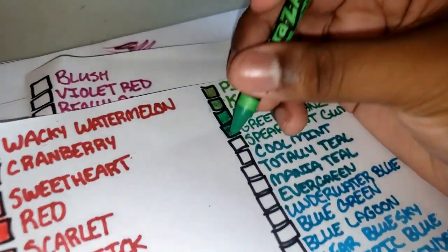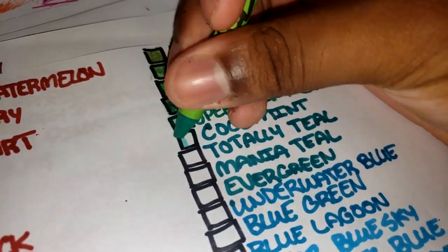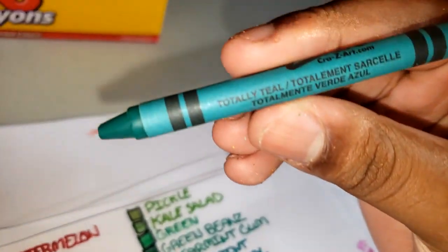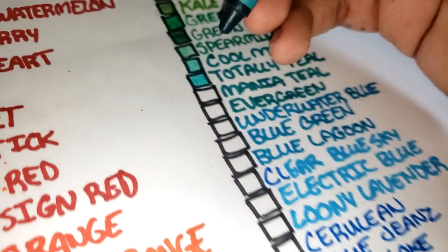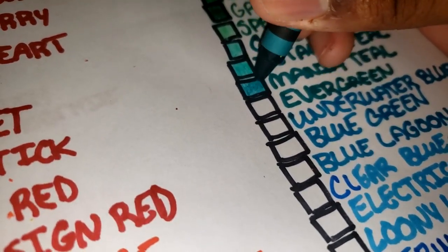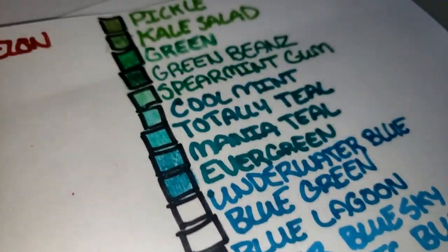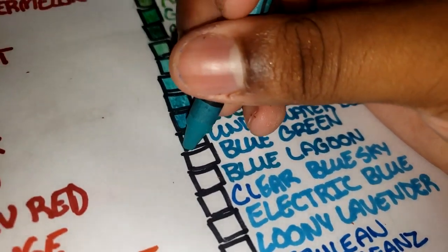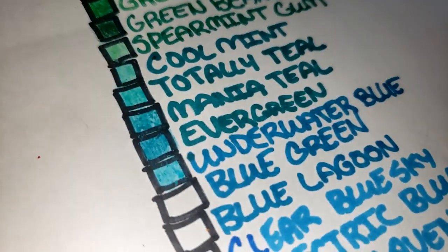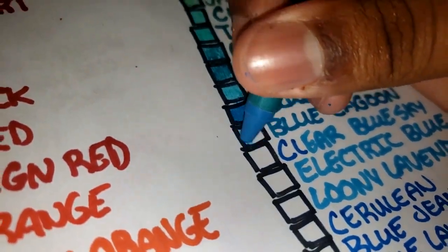Spearmint gum is like the sea green on the back. Cool mint — totally teal is like a darker gold-ish teal. Mania teal. Evergreen — it's like pine green but that's more of a teal. Undersea blue — I thought it was underwater blue, that just sounds better, but it's undersea blue, there you go. Blue green. Blue lagoon — like from SpongeBob.